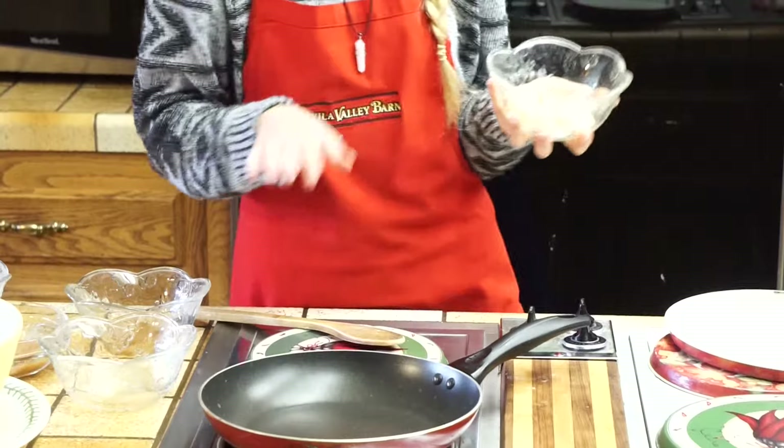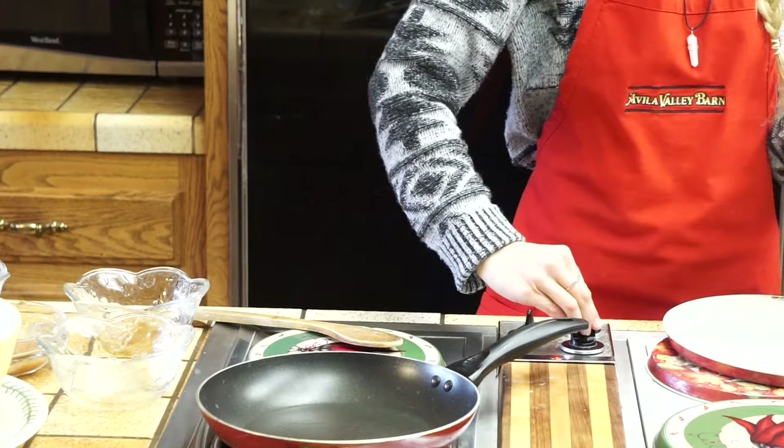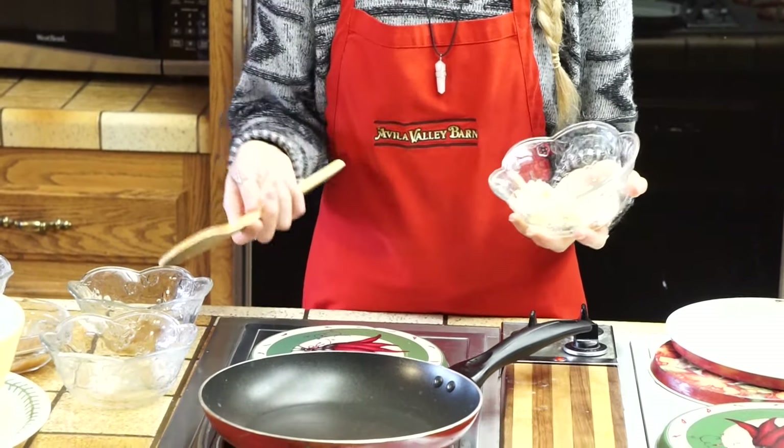Now come over to your stove, turn it on medium-low heat, and we're going to add all of our wet ingredients into a saucepan.